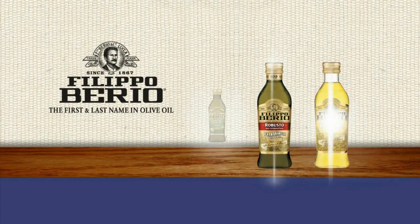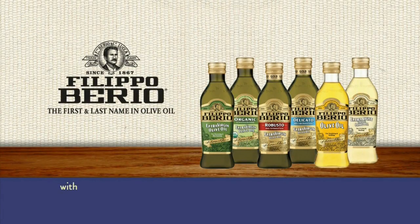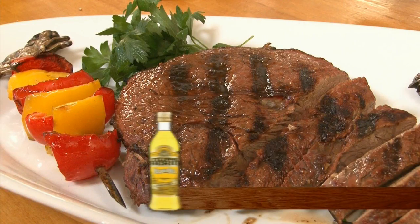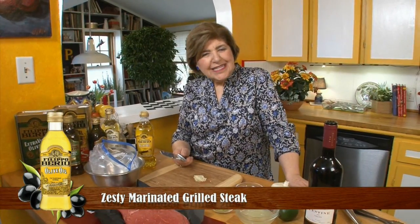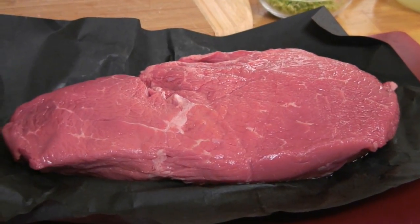Ciao! I'm Marianna Esposito. Fire up that grill for Zesty Marinated Grilled Steak. Let's make a great steak for the grill. You want to start with a good piece of meat, and today we're using sirloin.